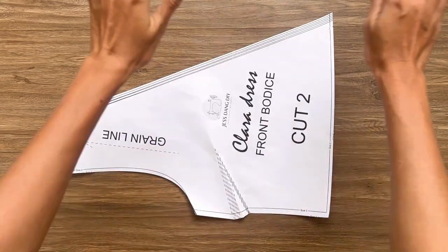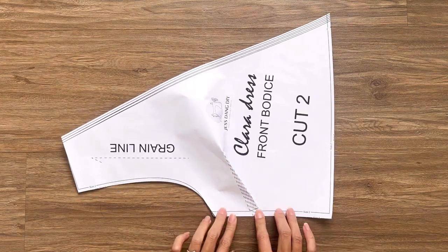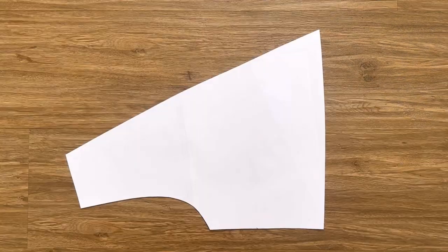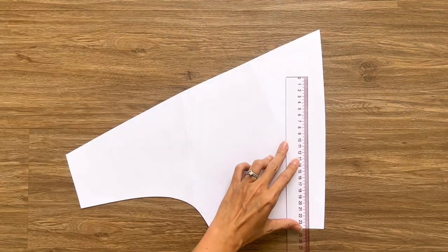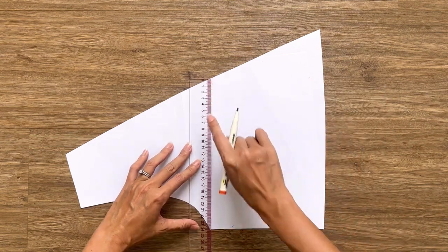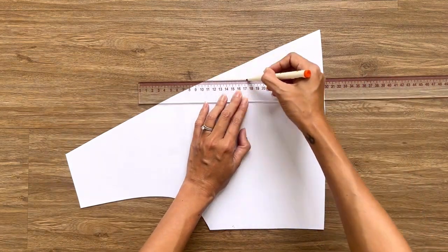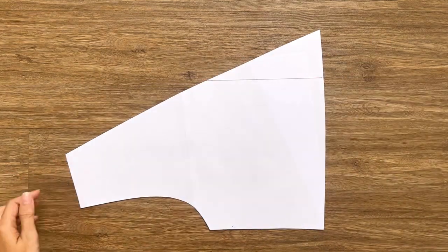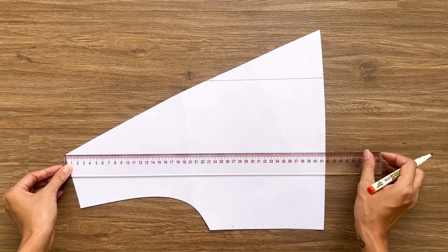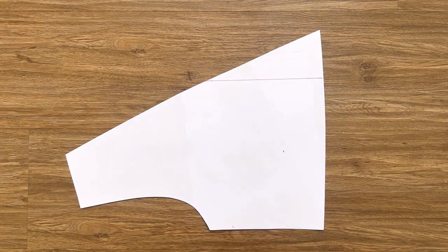Moving to the front bodice pattern. I fold the dart area of the front bodice of the glitter dress first, then I copy that pattern with the fold dot. From the side line of the pattern, I draw a line at 24cm parallel with it — that's a quarter of my bust size plus 2cm for the button area plus 2cm for seam allowance. From the top of the shoulder line, I mark down at 35cm, which is the length from the shoulder to under my braid plus 2cm for seam allowance.